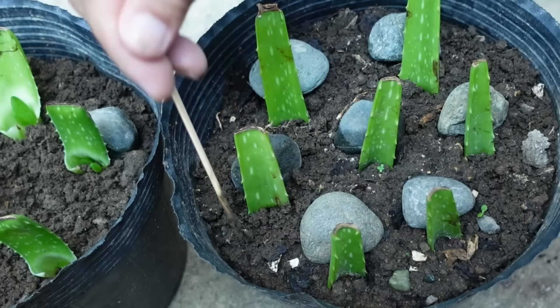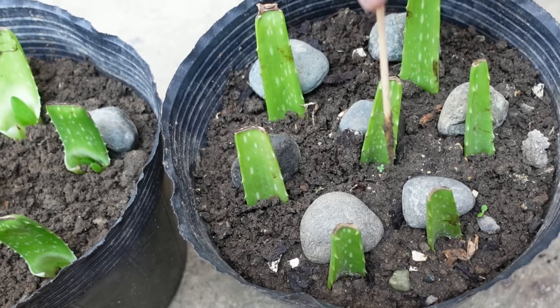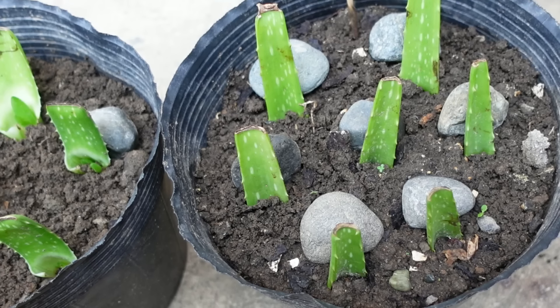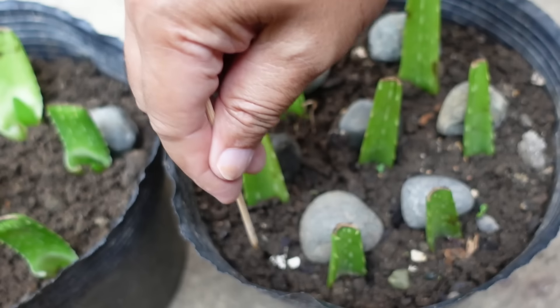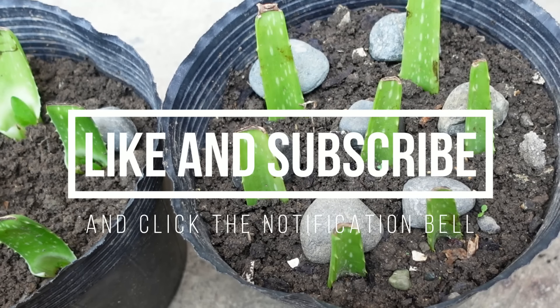I will keep these two pups for a while and observe how fast they will grow, and also observe if there will be changes to the upper leaves in the next few weeks. I hope you learned something and thank you for watching.